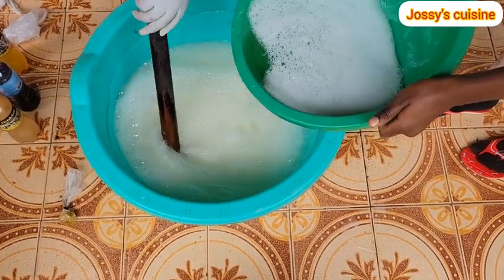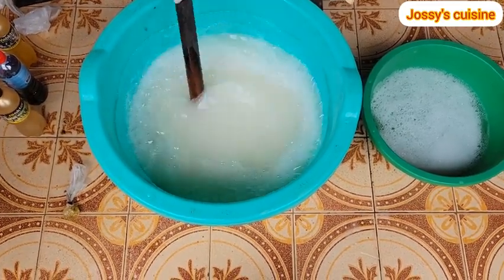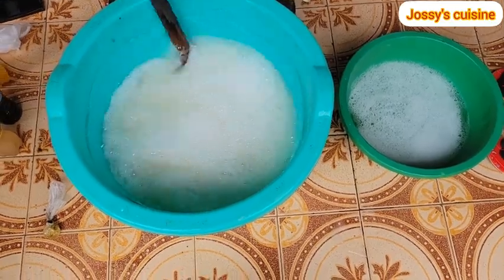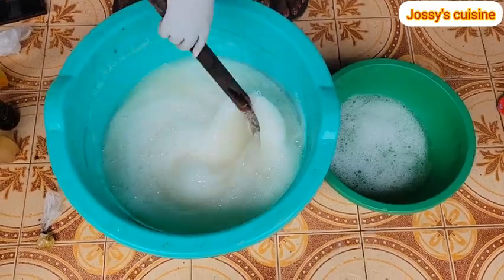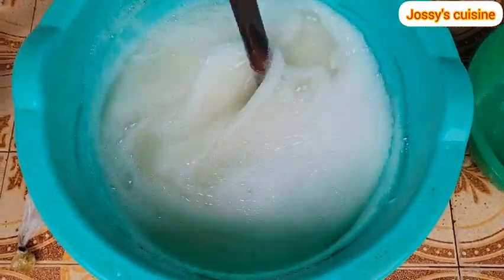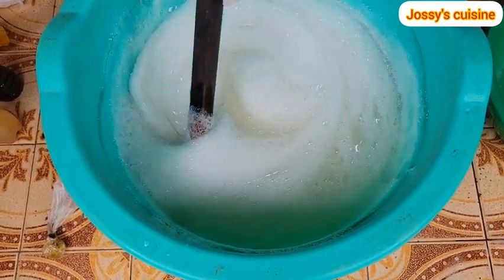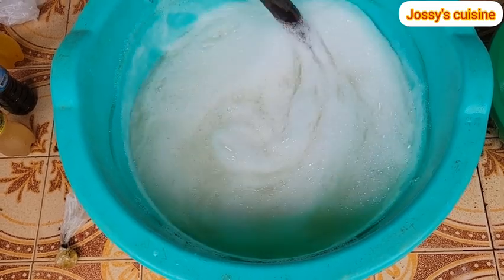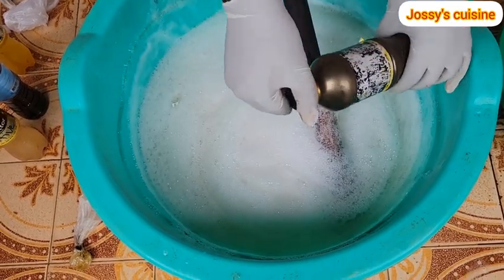While mixing, let's go over the uses of these chemicals. Soda ash helps to adjust the pH level of the soap and is equally a cleaning agent. SLS is a foaming agent and helps to remove oil and grease, making it a cleaning agent as well. STPP is also a cleaning agent and helps our soap to lather in all types of water — whether hot or cold, STPP will help it lather very well. Texapone is a foaming agent and helps emulsify oil. Sulfonic acid is another cleaning agent which helps break down grease and dirt.